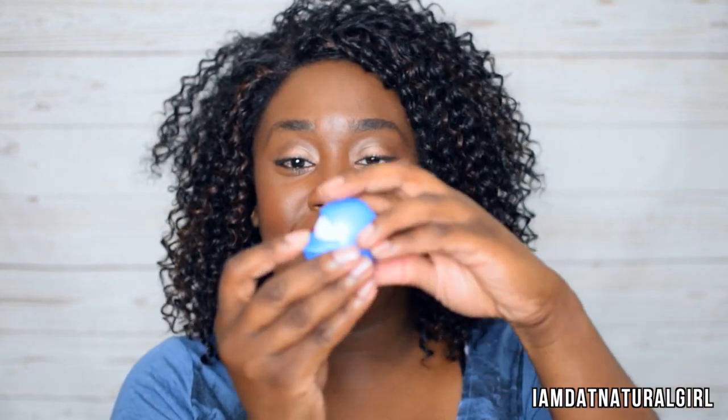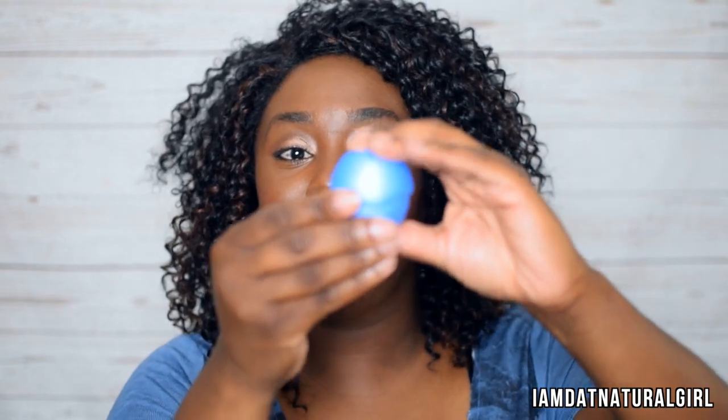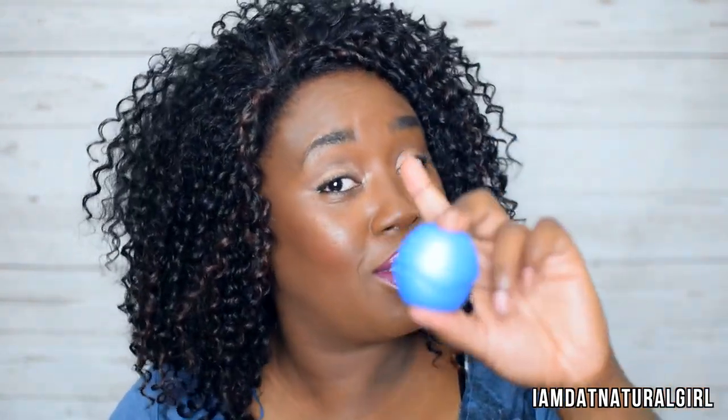We have Blistex — it's an ultra moisturizing Bliss Flip. The top here flips out so you'll never lose it. I've never seen this one before. This is how it looks — you just flip it like this, and once you're done, you flip it back. It's not hard, it's just something different. Blistex, I really like this — you can't lose your top this way.